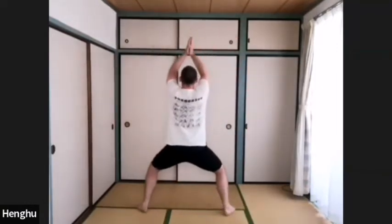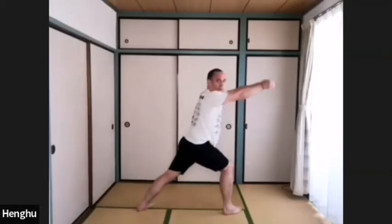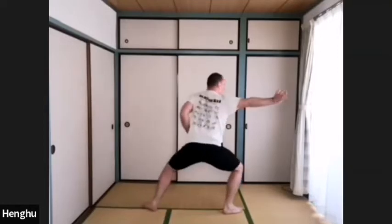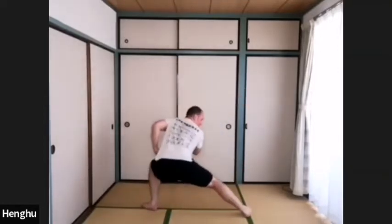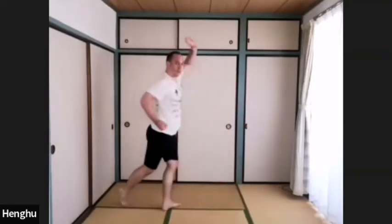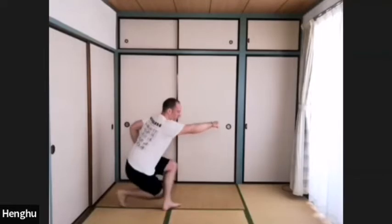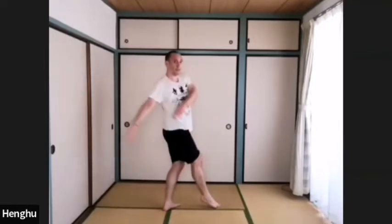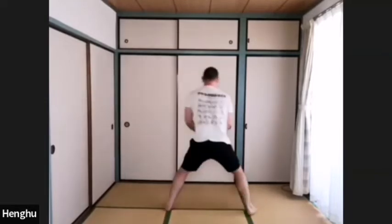Ma bu — in, out. Right gong bu — in, out. Change to ku bu — in, out. Then bring your right leg back, left hand block, punch the right fist. Shu bu: right toes forward. Inhale, exhale. Shu bu, back to the horse stance.